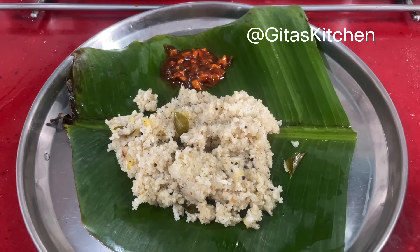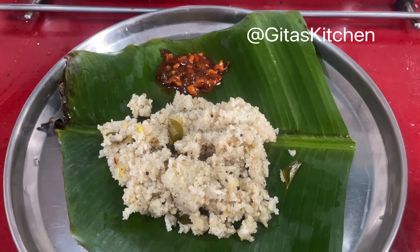Namaste, welcome to Gita's Kitchen. A very very tasty combo for dinner, grandmother style.